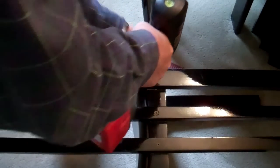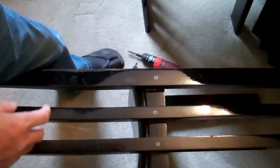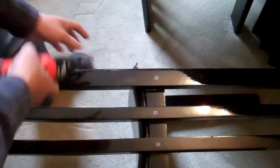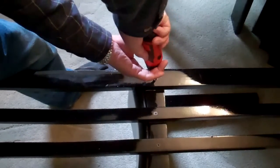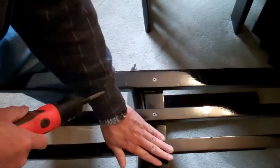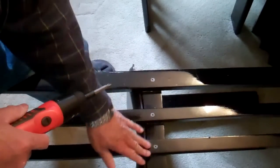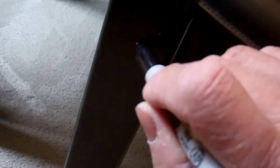I didn't drill them all the way in — the last few turns I use a screwdriver to make sure they're nicely recessed. Just touch up your repair with a black magic marker and you can't tell.